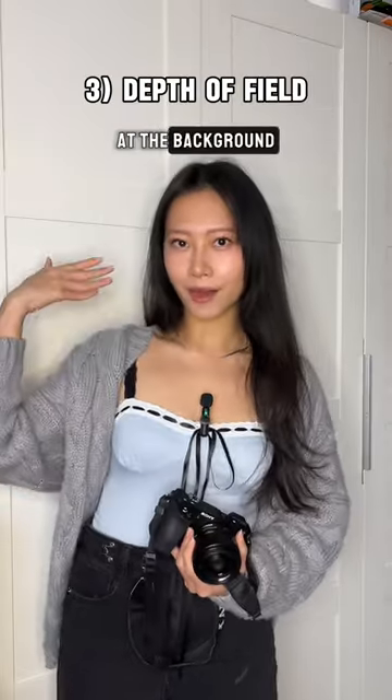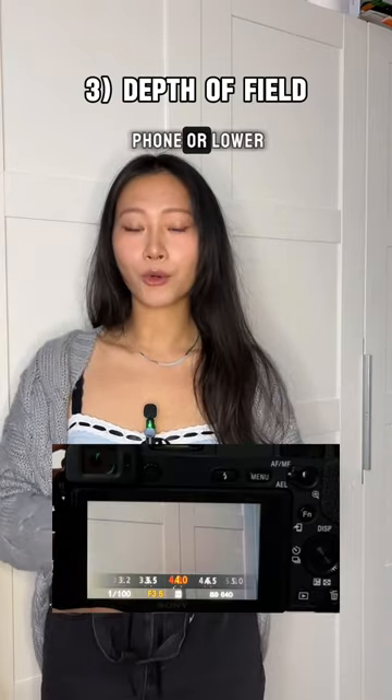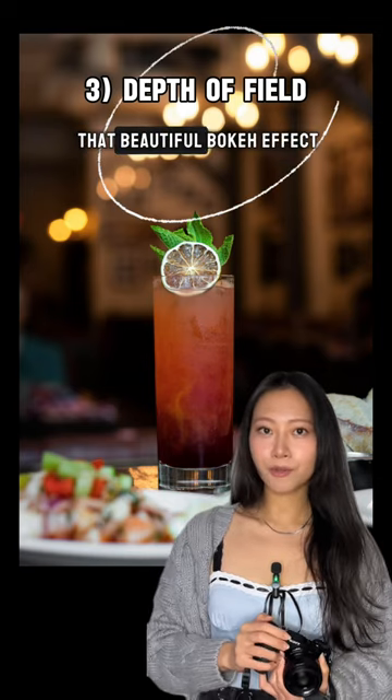Try playing with the foreground and the background. You can use the portrait mode on your phone or lower the aperture to create that beautiful bokeh effect.